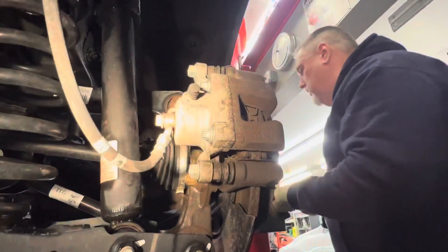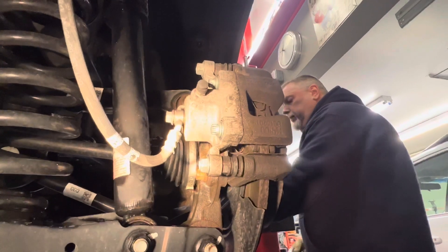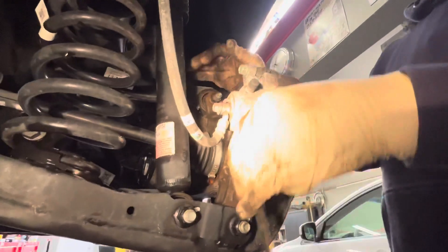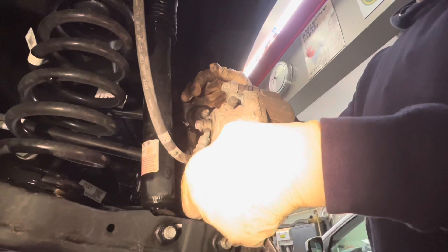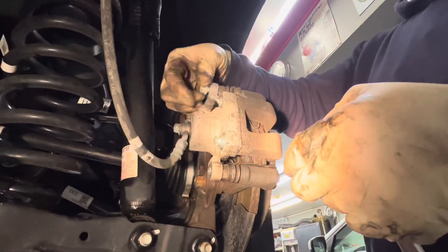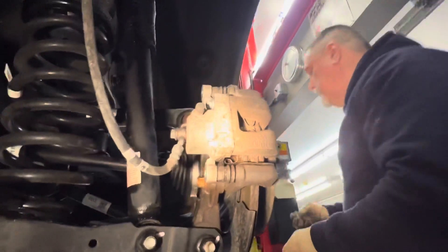Grab the bottom bolt and crack it loose. We've got our 14 gear wrench here for the bottom bolt. Same thing as the front: slide the caliper back a little and collapse the piston. These rear calipers don't have retractable-type pistons, so they just collapse back like the normal ones in the front.